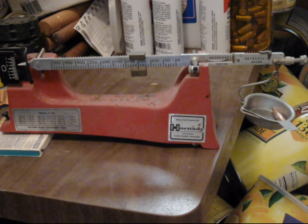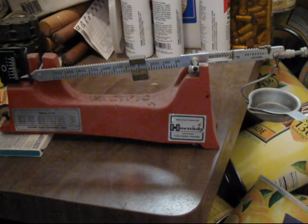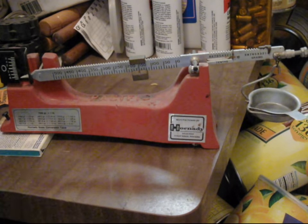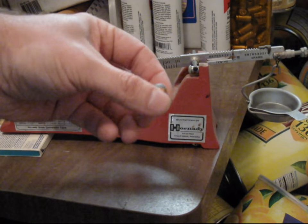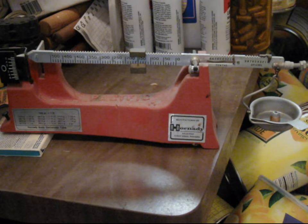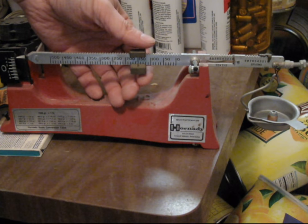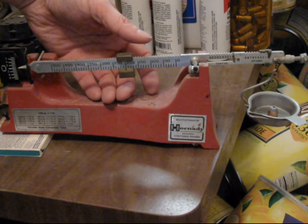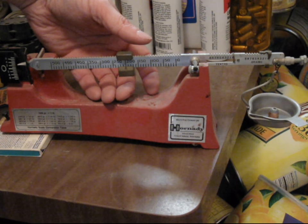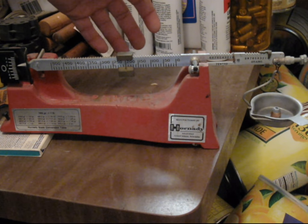Next, let's try a 230-grain .45 pistol bullet — actually, these are 200-grain, it's a very old spear. Again, you start with the largest increment first. And again, it's just within a tenth or two of a grain.